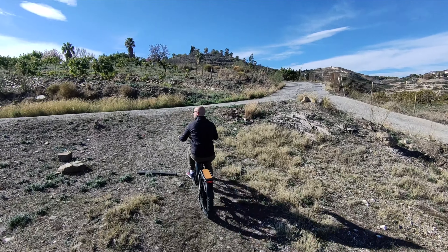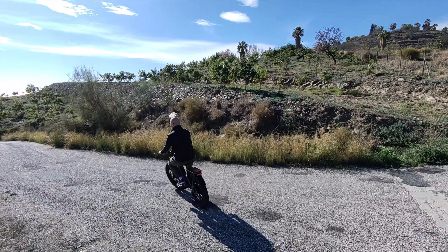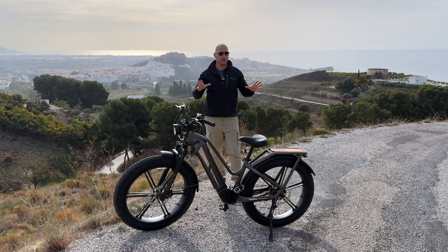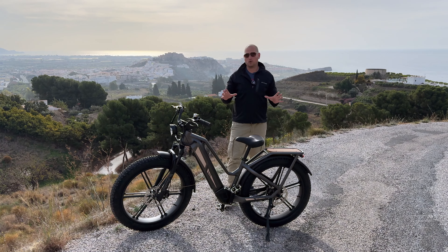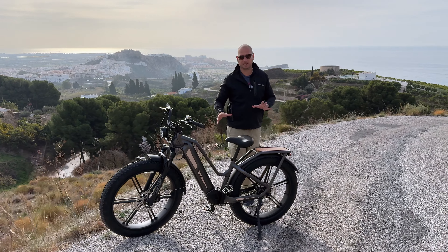You can get three batteries with this bike. Out of the box, the configuration I have comes with one battery located in the frame, but you can buy two additional batteries. If you want extended range — and I'm talking about up to 400 kilometers on one charge — you can get two more batteries, which I believe you install on the back.